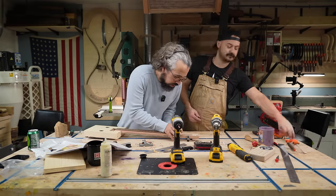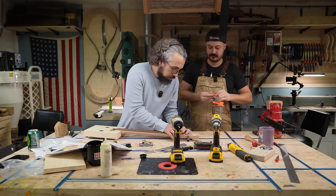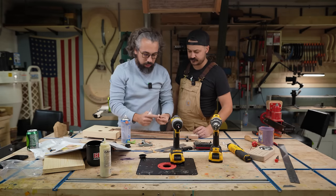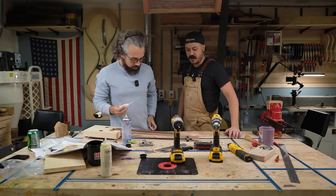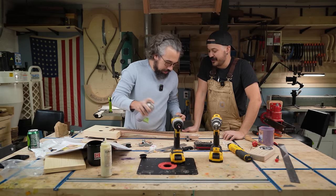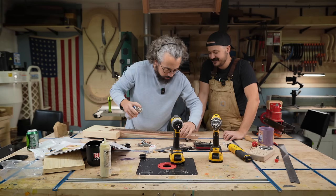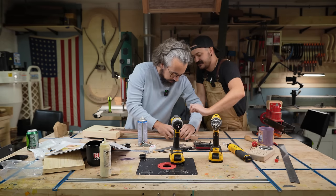So now we're going to do the nut install. It fits completely, absolutely perfect. The instructions call for glue just on the outside edges and not over the truss rod — which makes sense, since truss rods work best whenever they're not glued in place. A little accelerant on there, and then make sure to get it perfectly lined up.